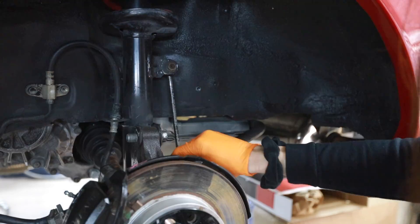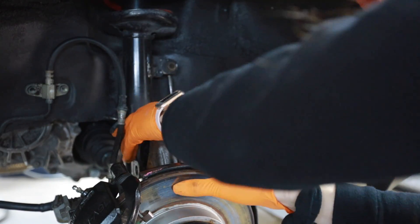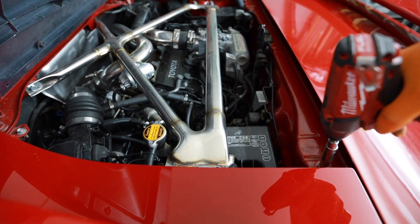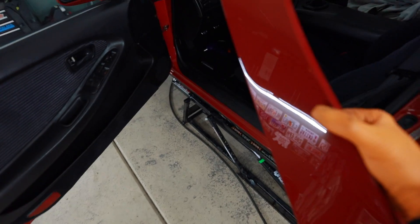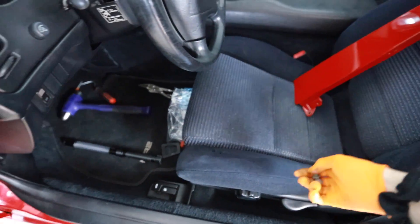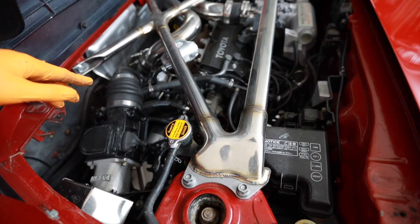I have to remove the side blade panel so I can get to the top of the strut. I'm going to put it in a safe place because I don't want to accidentally sit on it or bend it — so I put it on a seat, because I don't want to sit on it. Smart.